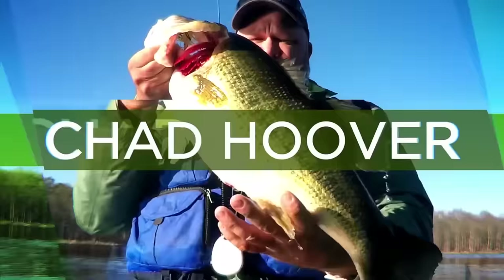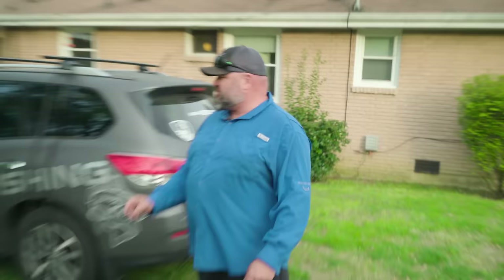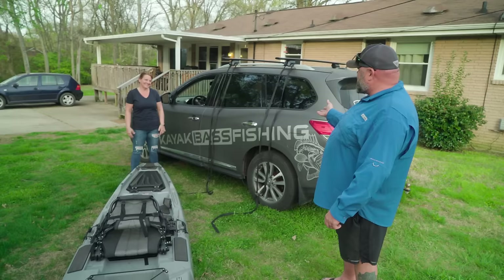One of the questions that comes up a lot is, man, that kayak is just too heavy for me to load by myself because I'm a woman. So the title of this video is 'So Easy, a Christy Can Do It.' I've enlisted the help of my beautiful wife Christy. She is the kayak bass fishing Vanna White today, and she's going to demonstrate how easy it is to load a fishing kayak on top of an SUV or car by yourself.